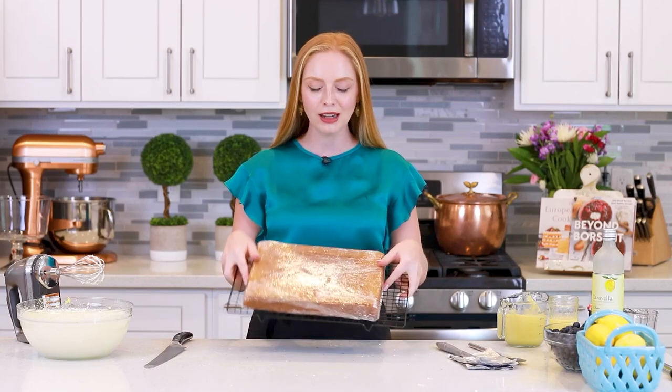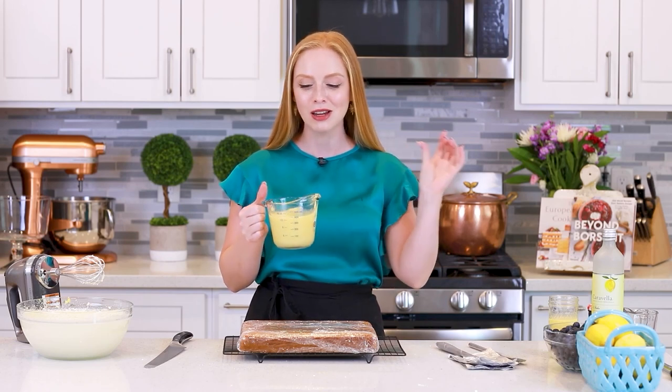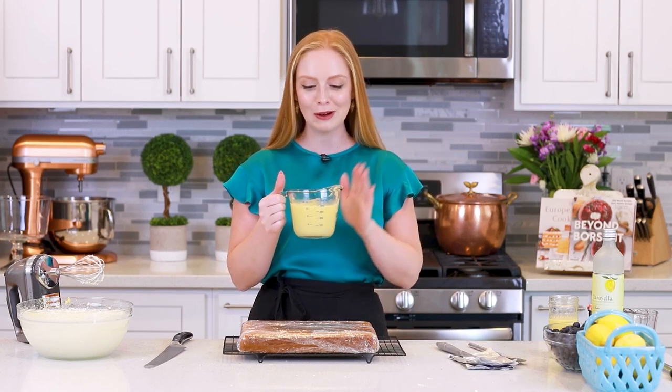We'll set that aside for now, and let's talk about the cake! I baked a batch of my lemon pound cake — I'm going to have that recipe link down in the video description box below — and I baked it in a 9 by 13 inch pan. I let this cool down completely, and then I wrapped it up in plastic wrap so it wouldn't dry overnight. And I also made a batch of my homemade lemon curd. This stuff is incredible! I've been using the same recipe for many, many years — it's my go-to recipe! Make a batch of this.